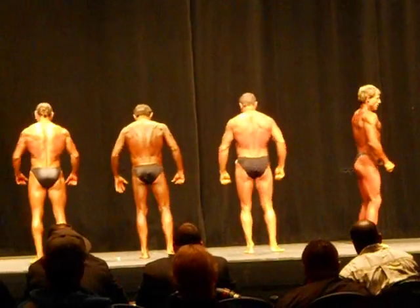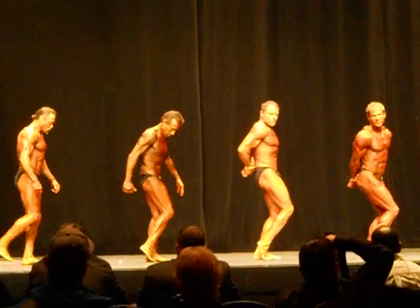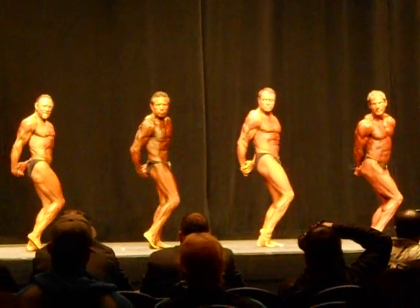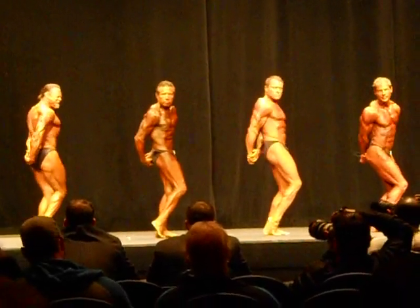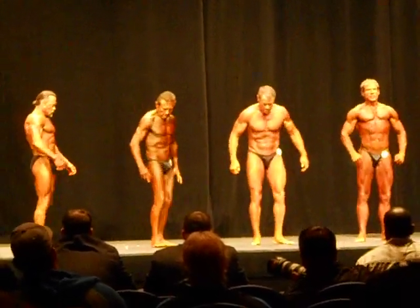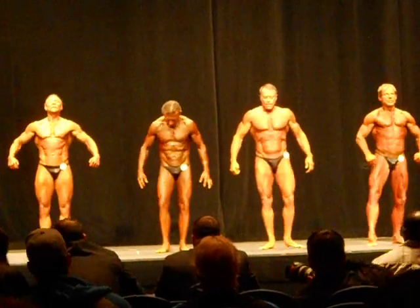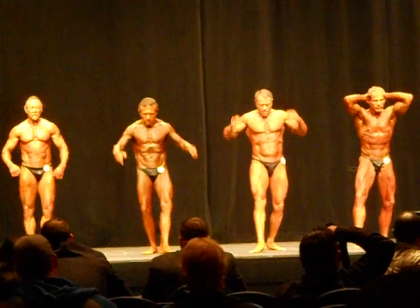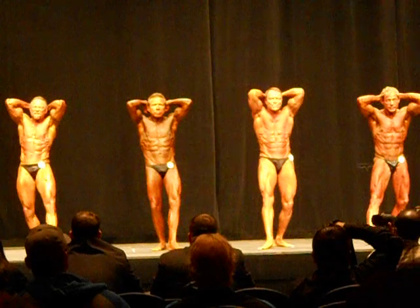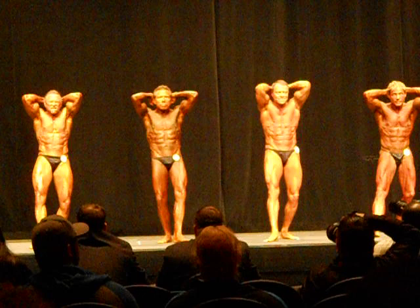Side of your choice for side triceps. Ready? And pose. Good job, guys. And relax. Face the front of the stage. Front ab, side extended. Ready? And pose.